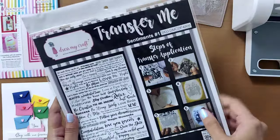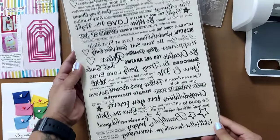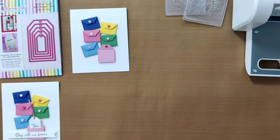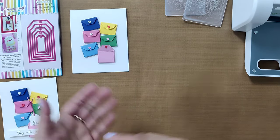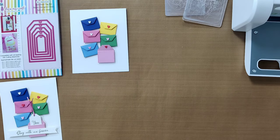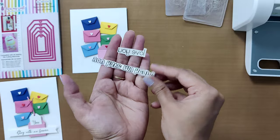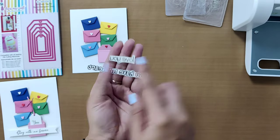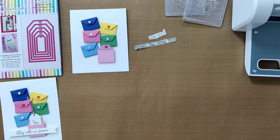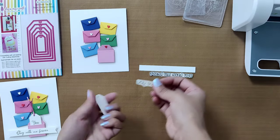Now for the next step, we're picking up the sentiment hash transfer sheet. It has a variety of sentiments to choose from — a longer one that fits a strip and a smaller one for the small tag. Here are the two sentiments we've picked; we've cut them out from the sheet with scissors. Let's also take out the strip and the tag.